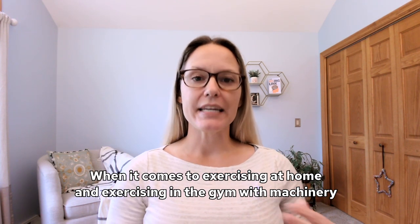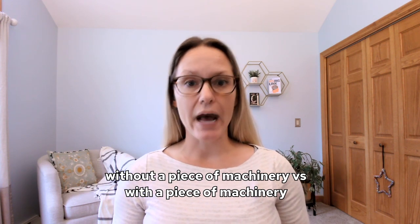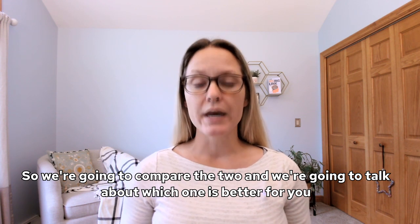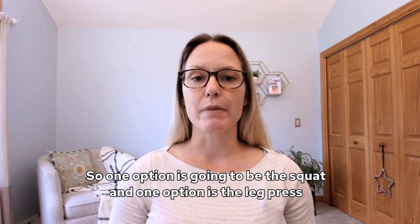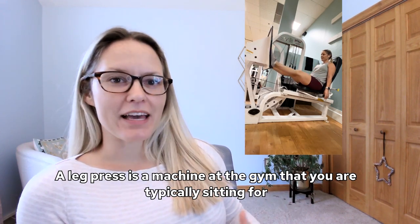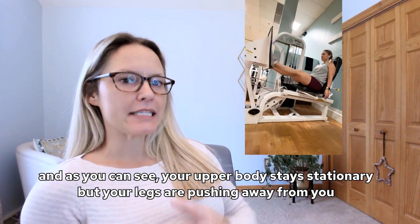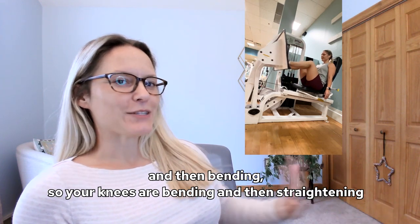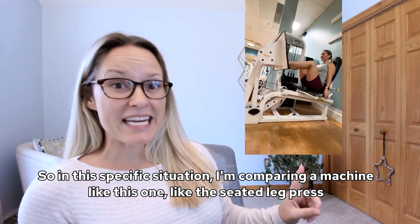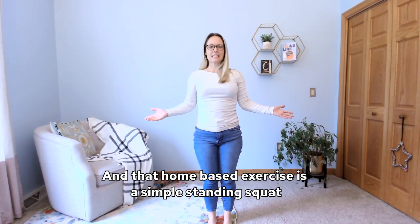When it comes to exercising at home versus in the gym with machinery, there are two exercises that resemble each other but differ depending on whether you're using a machine or not. We're going to compare the two and talk about which one is better specifically if you have multiple sclerosis. One option is the squat and the other is the leg press. The leg press is a machine at the gym where you are typically sitting, pressing your legs away from you and then back. Your upper body stays stationary while your legs push away and bend. We're comparing that to a more functional exercise you can do at home without any equipment: a simple standing squat.